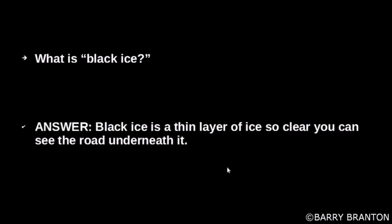What is black ice? Black ice is a thin layer of ice so clear that you can see the road underneath.